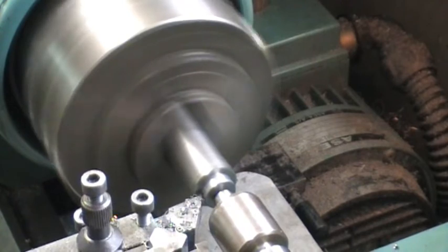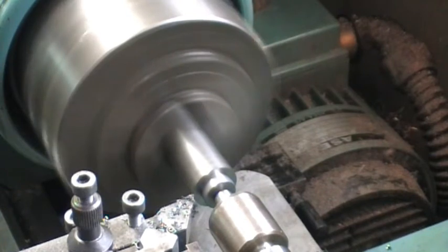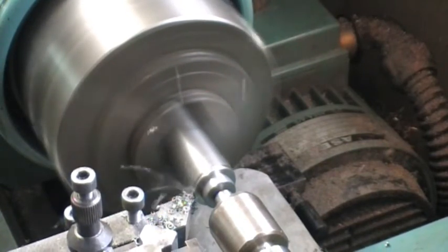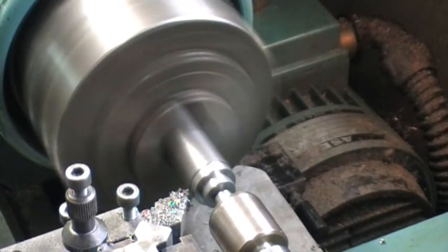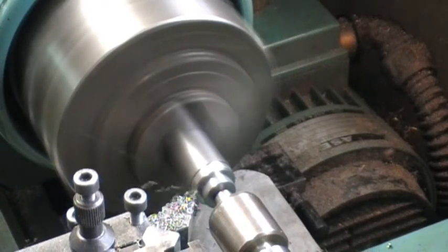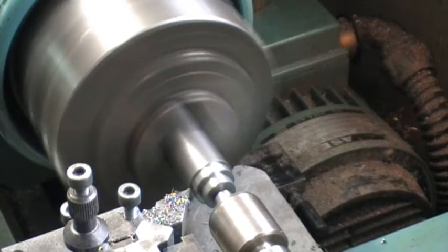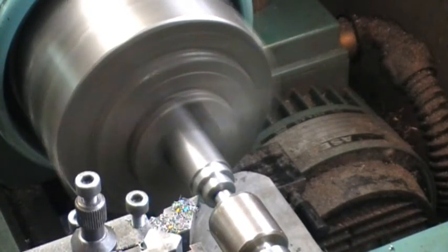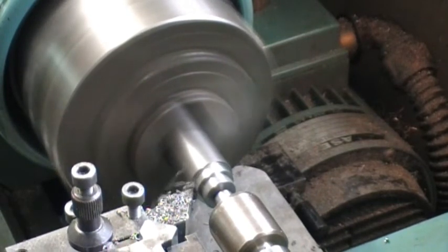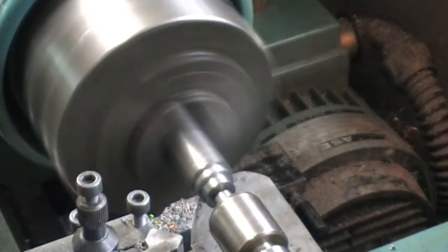That's a very fine finishing pass for the diameter. What it does next is turn the next step, which is the outside diameter of the flange that sits on the top of the crankcase — the part before the fins start. That also has a finishing pass so I'll give it the same treatment, just a dab of fluid.